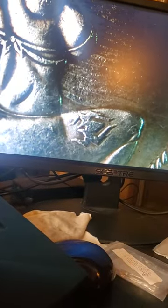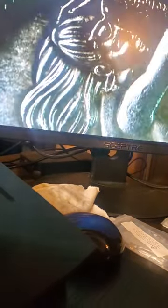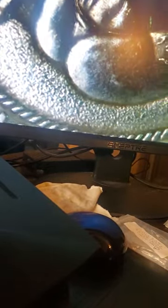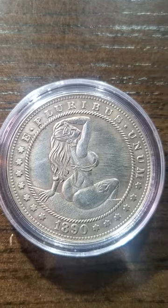As you can see, they've got 'E Pluribus Unum' and all the stars — 1890. I thought I saw a spider on her leg right there, but otherwise you've gotta admit the artist who created this coin did one hell of a job. Now isn't that just one sexy coin?